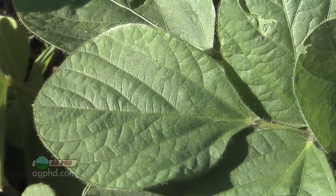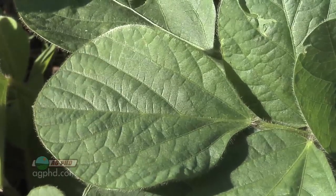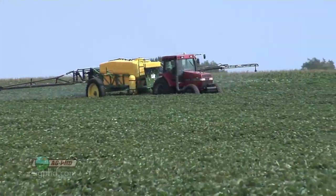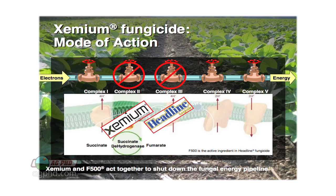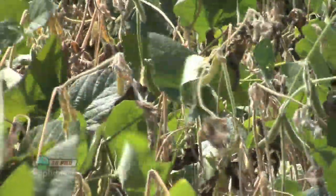The other nice thing with Xemium is it does have fairly good movement in the leaf. It won't move downward in the plant — it only moves in the xylem just like all other fungicides — but it will move upward in the leaf, similar to what Quadris does. Also, Xemium acts at a different site, a different complex in the disease chain. So the Xemium is going to hit one area of the disease and the Headline or strobilurin is going to hit another, giving two different points of attack to hopefully prevent more disease resistance from occurring in the United States.